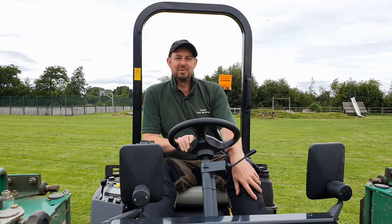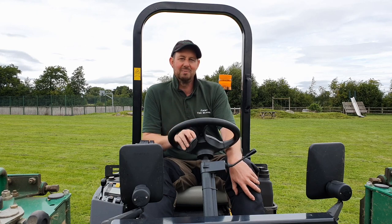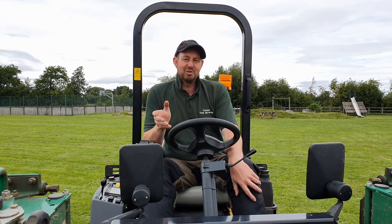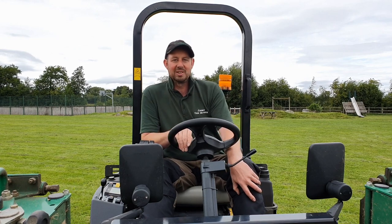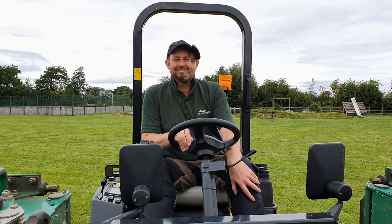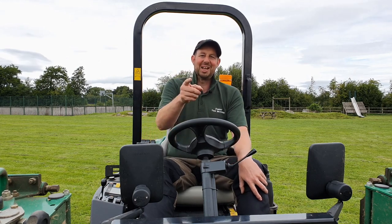I hope you've enjoyed this overview of the Ransomes Parkway 3. There'll be a couple more videos in this series — the first will be how to operate the machine and cut grass, and the second will be on the daily and weekly maintenance routines we need to carry out. Any suggestions for future videos, please put them in the comments below, and likewise anything you'd like to know, feel free to ask. Don't forget to like and subscribe. I'm Jimmy the mower — we'll catch you on the next one.